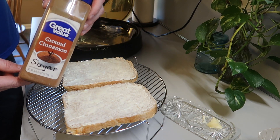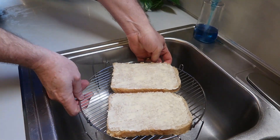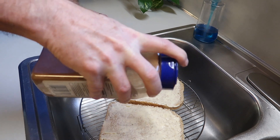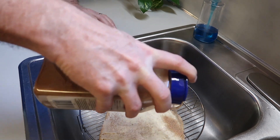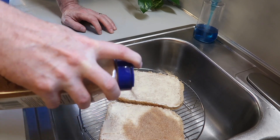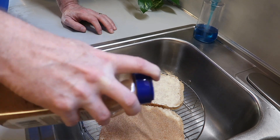And then I have some cinnamon sugar — that's sugar and cinnamon mixed together. And I'm going to go ahead and put the rack down in the sink to make cleanup much easier. This way, if there's any that spills, it just goes right into the sink. And we want to put a good coating of cinnamon sugar on this toast. That's the way the girls like it.